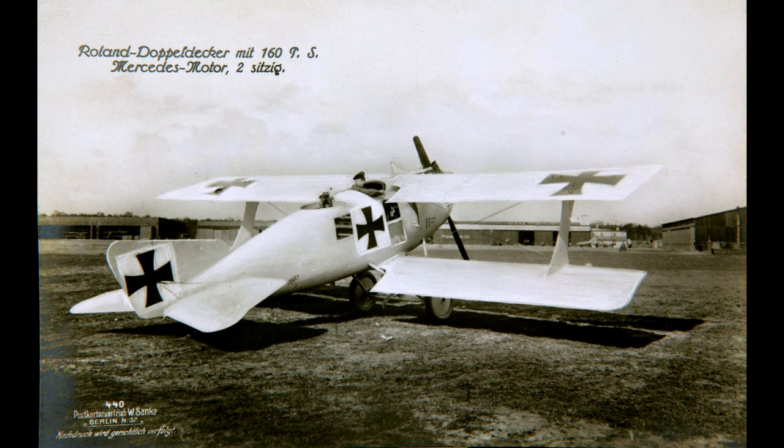Work began on the C2 — C-types were two-seat armed aircraft — sometime in mid-1915. The C2 would have a very rounded, aerodynamic fuselage design, similar to the Albatross D3 fighters that would be introduced in the coming year. The fuselage was created in a unique way called Wickelrumpf, meaning 'wrapped body,' which involved using layers of veneer strips wrapped around a single mold frame. The shells created were then glued together around the wooden frame of the C2 and strengthened with fabric, making a very streamlined and sturdy fuselage.